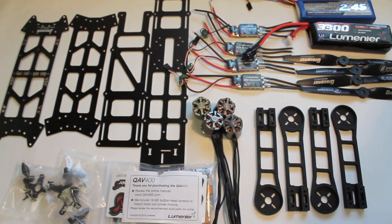So that was an overview of the QAV400 ARF kit and why I chose it over the 500. In the coming days I'll be posting my build progress. Hope that you'll follow along. If you have any questions or comments please post them below, and thank you for watching.